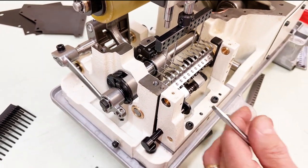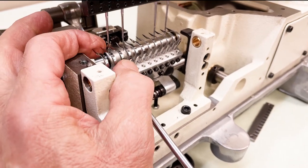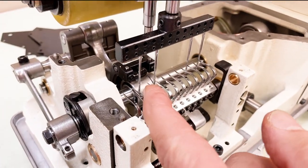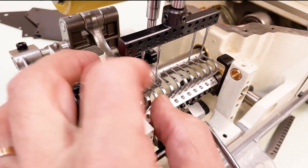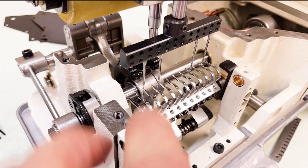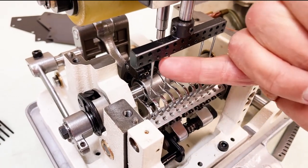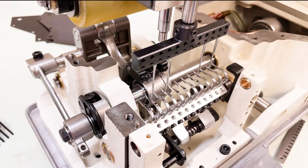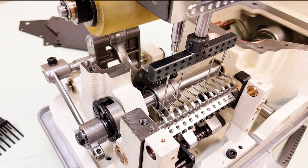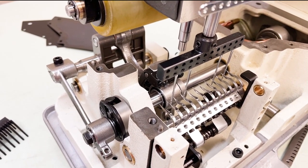Each looper has its individual screw, and that's how you change the angle too. Bring it right up against the scarf and tighten it. Check it — there should be no space, and you shouldn't hear it pinging or hitting the looper. It's not deflecting the needle — no hitting, no deflecting.